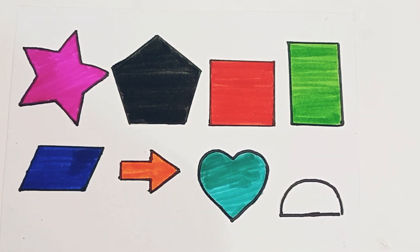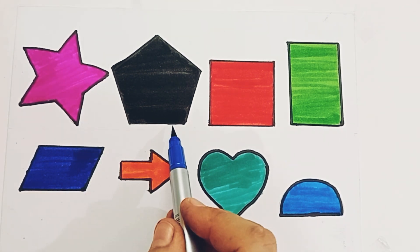Pick a green color. Sky blue color. Star.